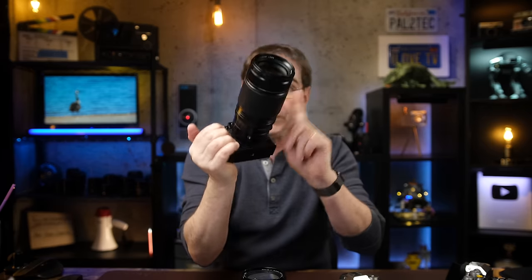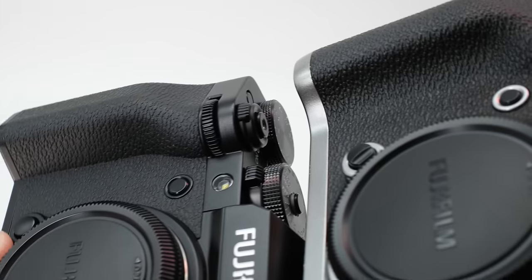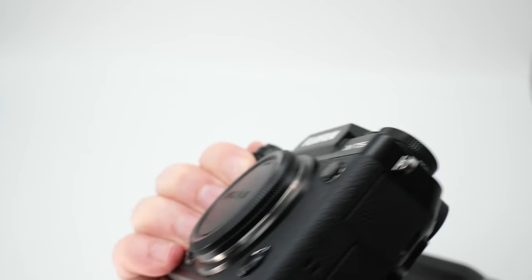Despite the overall smaller size, the native built-in grip has been extended outward and it feels absolutely great. I've been using this camera with the 50-140mm lens as well as the heavy 16-55mm, and overall it feels solid in my hand. The grip on the X-T3 was much smaller and caused my hands to feel uncomfortable after long periods. This is much less of an issue with the X-T5, and I probably will never buy another X-T line camera that doesn't have a grip more like this one.